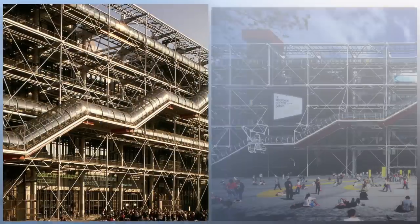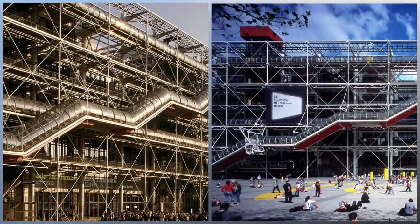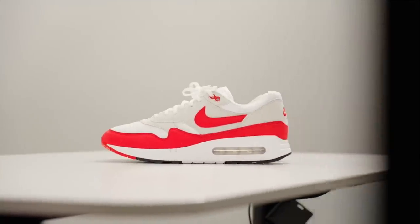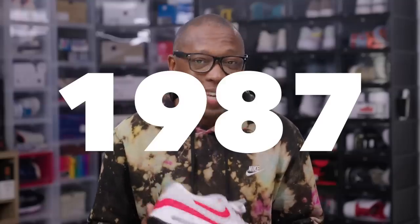Rumor has it that Tinker was inspired by the Inside Out Museum in France, the Pompidou Center. He brought that same sort of thinking to footwear design, and the iconic Air Max One was born. This is the OG version of the Air Max One, and it hasn't seen the light of day since it originally launched back in 1987.